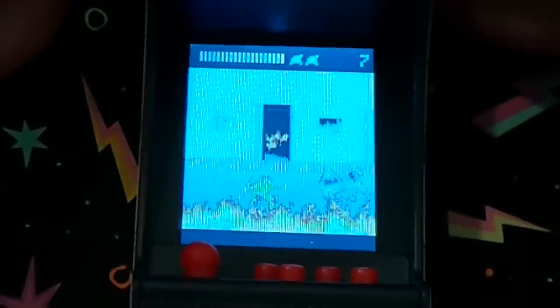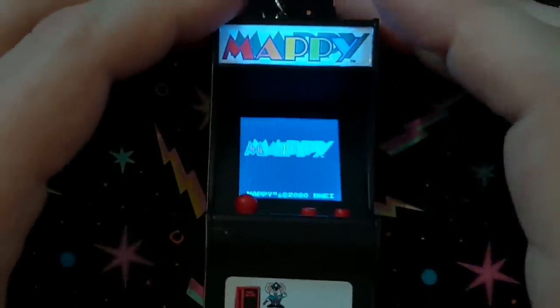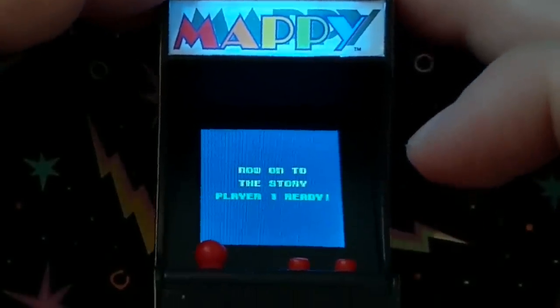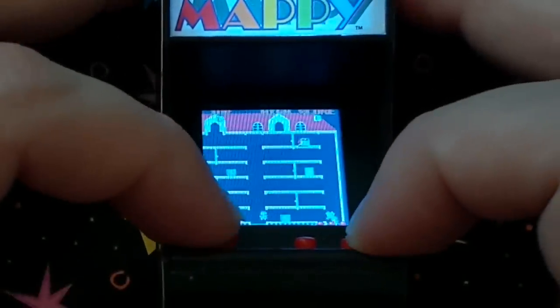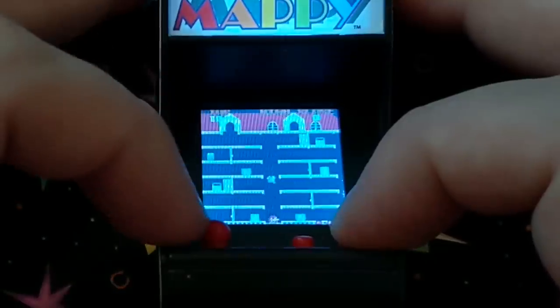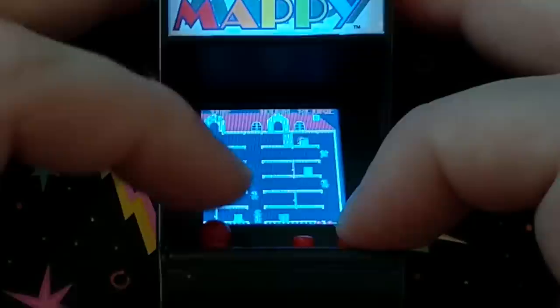That's what happens when you die. All right, let's check out some of the other ones. Another favorite of mine — Mappy. Love this game. You know what? It's missing a little frame of animation here and there. It's a little choppy. But it's Mappy.